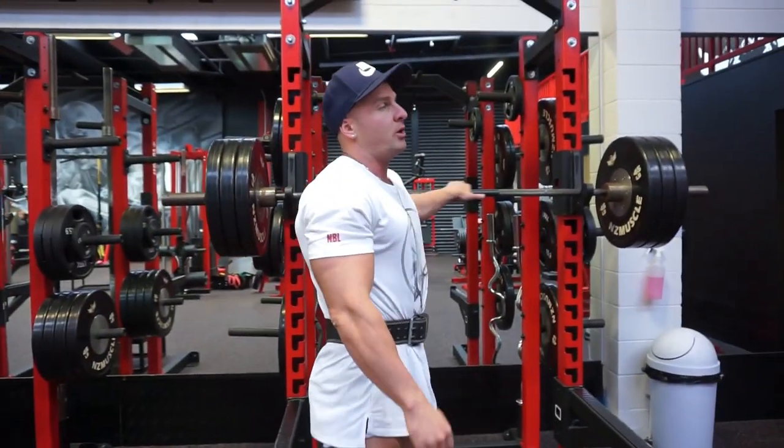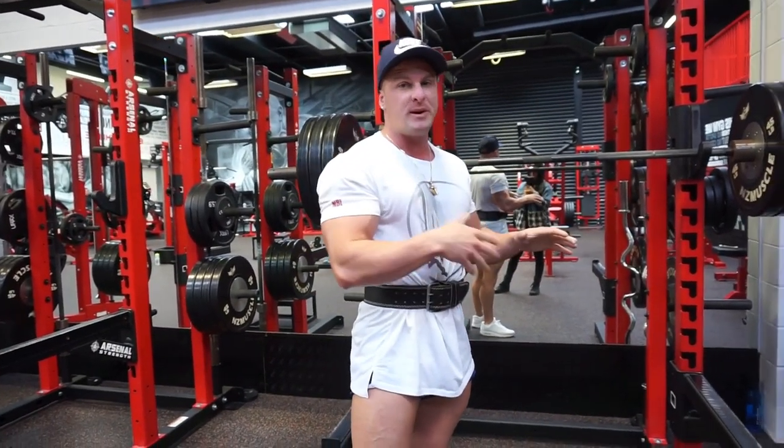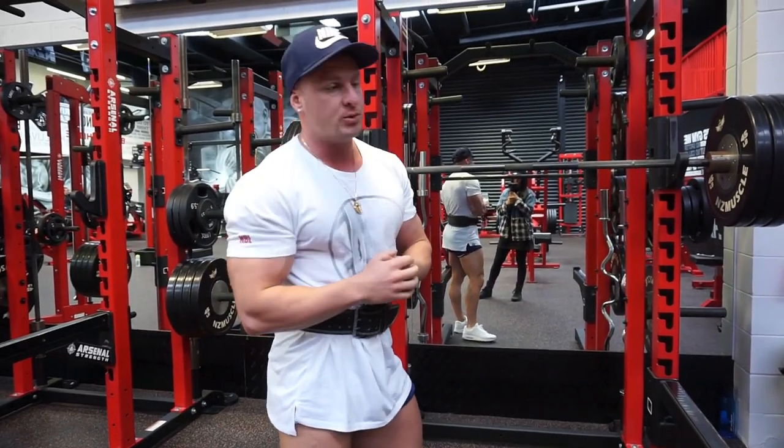So for this, we're doing 5 sets in total and the rep range is anywhere from 6 being the heaviest working sets and 20 being the lightest working sets.